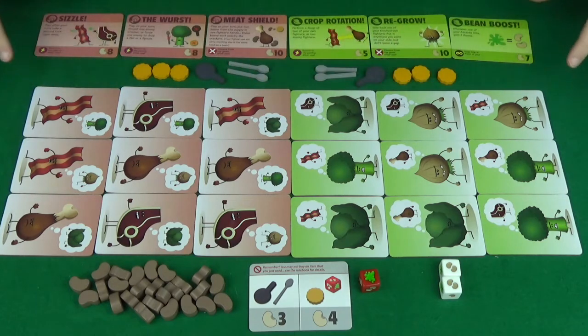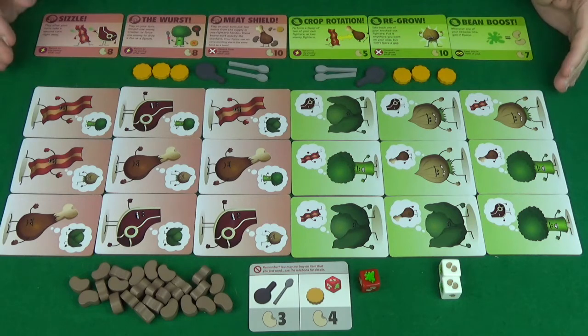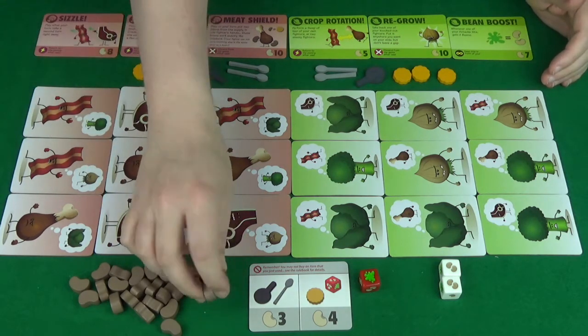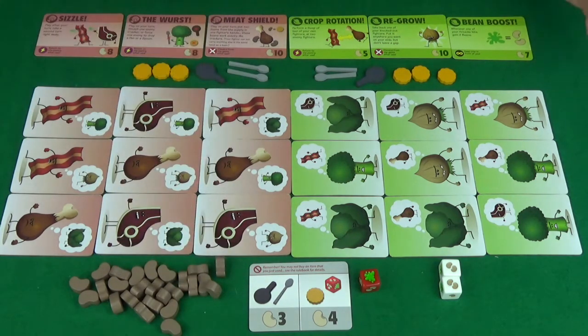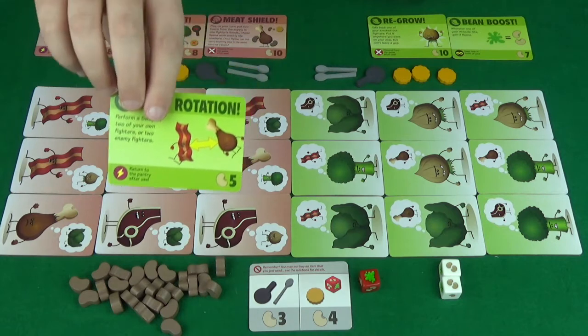The area up the top here is called your pantry, and this is what you'll be able to buy using these beans here. Each player has their own separate pantry with their own special power cards that are different for the different teams.